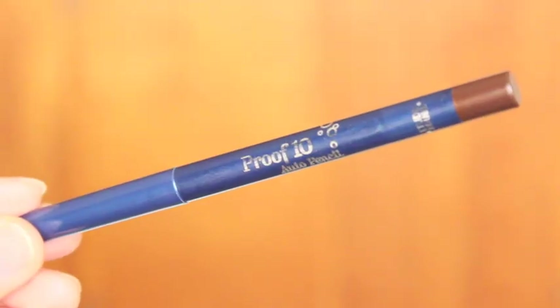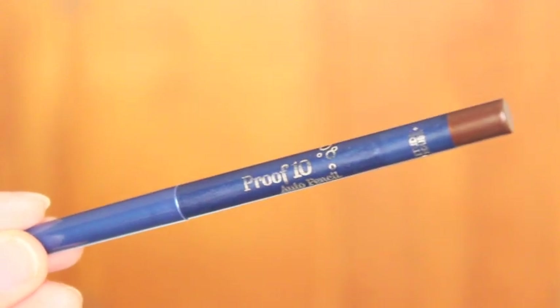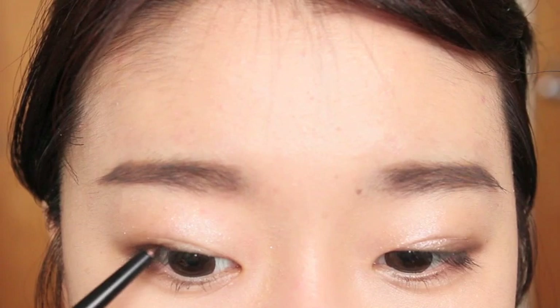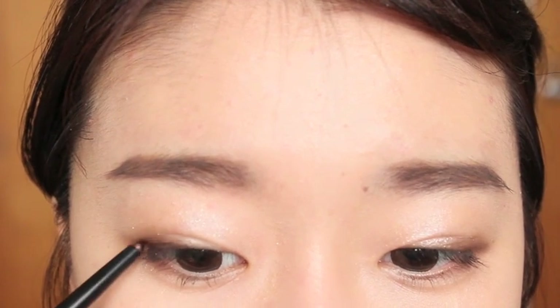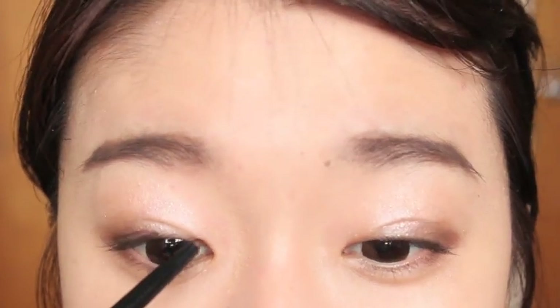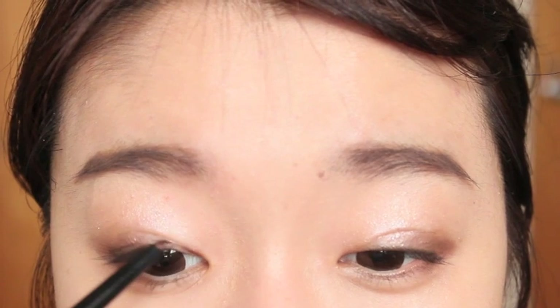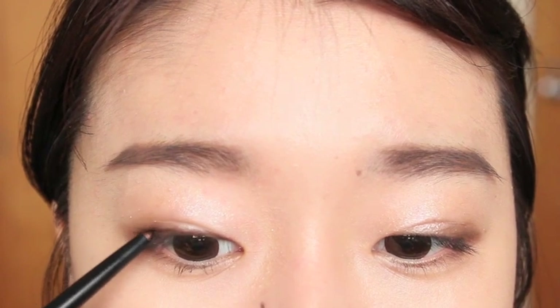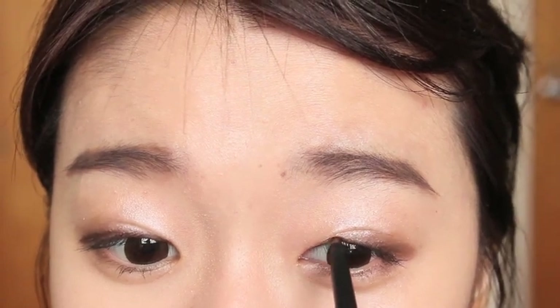Next, I'm going to line my eyes using the Etude House Proof 10 Auto Pencil in brown. Since Yunara's eye makeup is more towards a droopy eye look, I'm going to line my eyes and then slightly extend the line at the end a little bit further down to create that droopy eye effect. This eye makeup has been a huge trend for the past three years because it looks very natural and innocent — it's very date-appropriate, so I do recommend you guys try this look out.